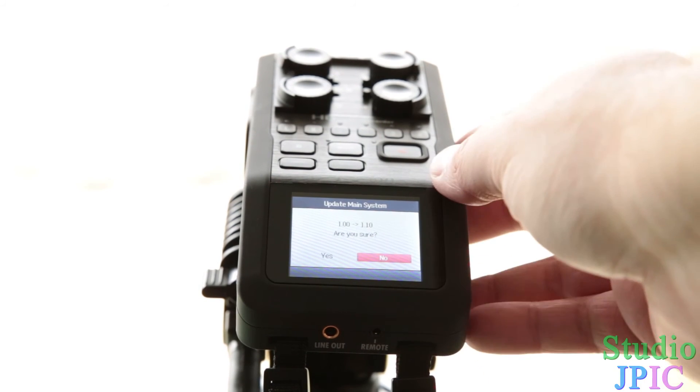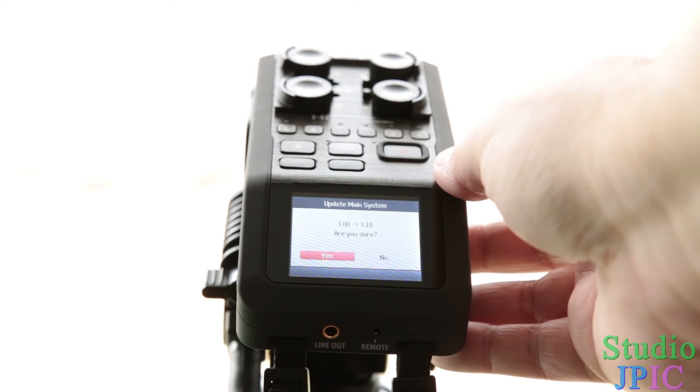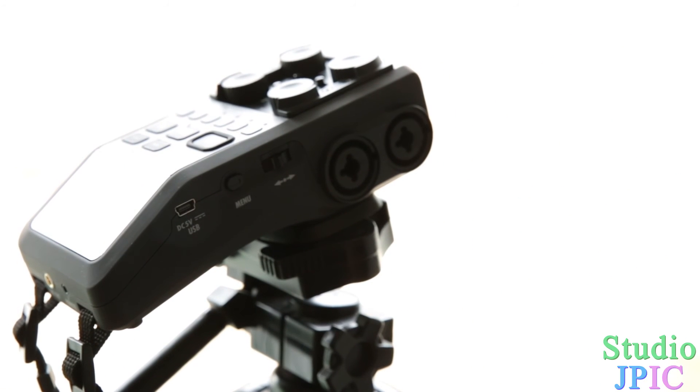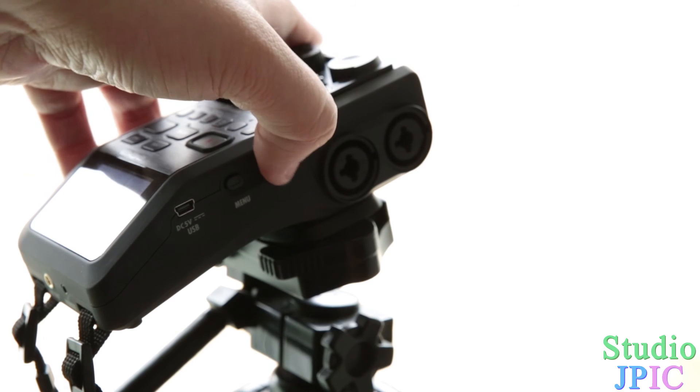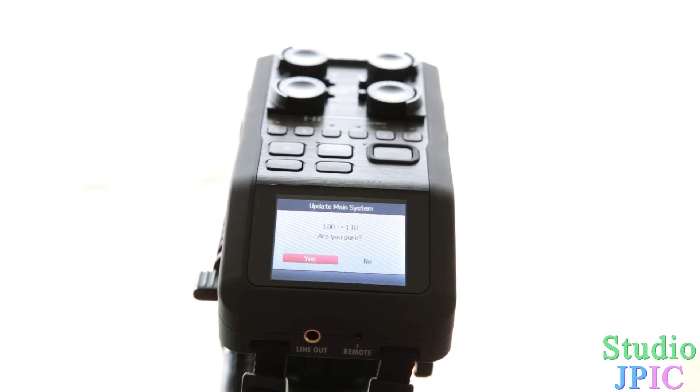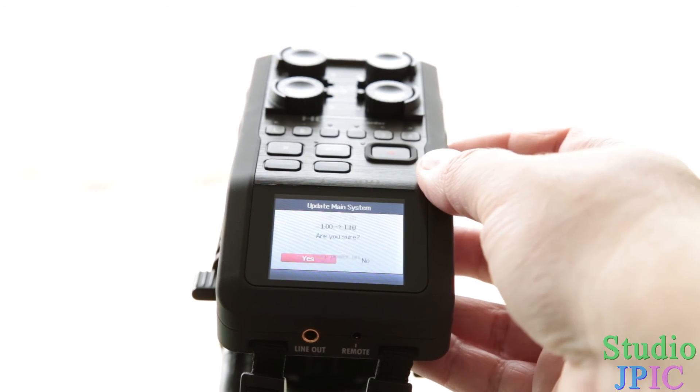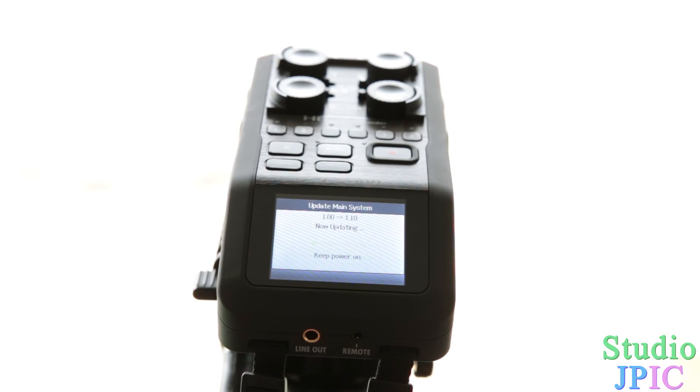You're going to use the little scroll wheel on the side to navigate to 'Yes'. Once 'Yes' is selected, you click on the scroll wheel and it's going to tell you 'Now updating — keep power on'. I'm going to fast forward this section because it takes a little bit of time, but it probably shouldn't take more than a minute or two.